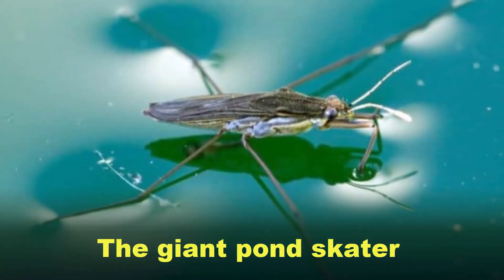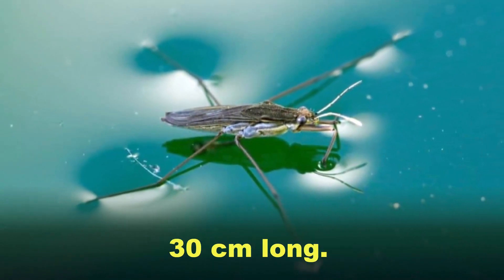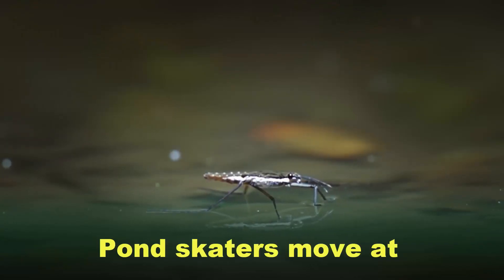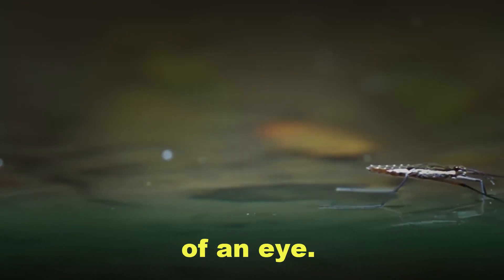Record Breaker: the giant Pond Skater has a body length of 5 cm but its legs are 30 cm long. Lifespan: 6 to 8 months. Pond Skaters move at 1.5 meters per second, as quick as the blink of an eye.